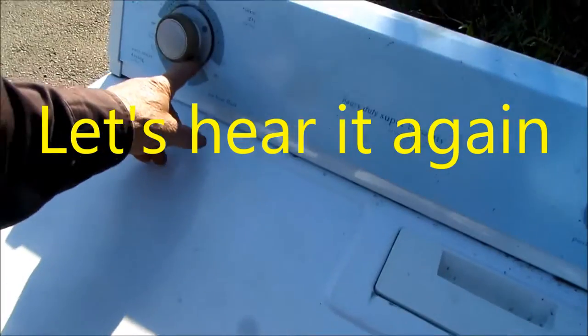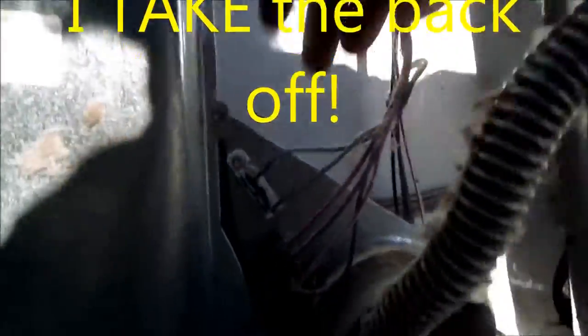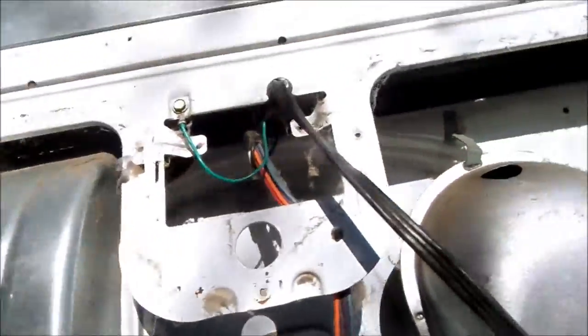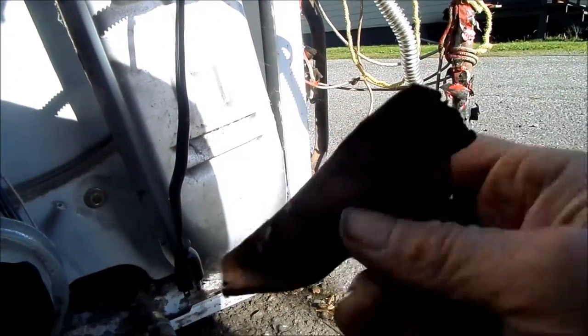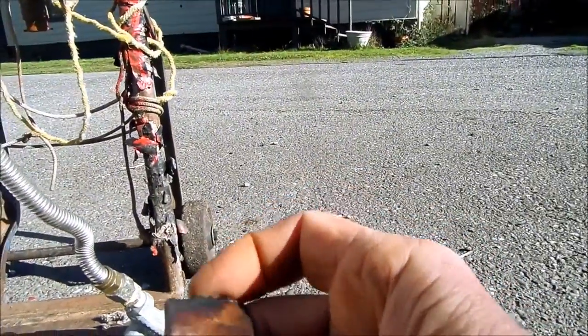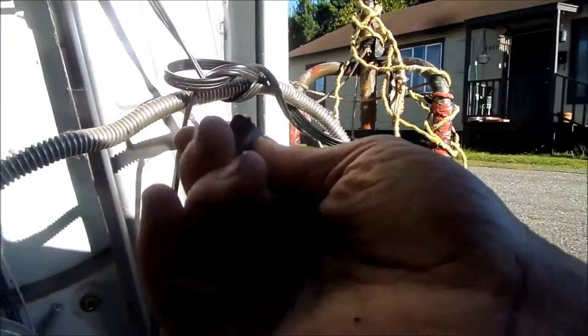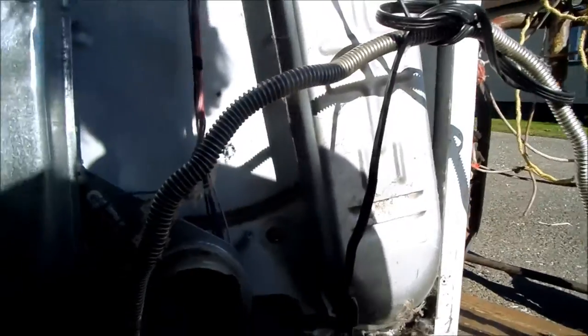We'll take it apart and take a look. If we loosen the screws here on the side of the blower housing for the filter — ideally you might want to take it loose up here on the top and the front — what we found is this is a piece of leather. This leather has been burnt. You can see it's burnt right there, so it's going to have a pretty funny smell to it, almost smell like flesh possibly.